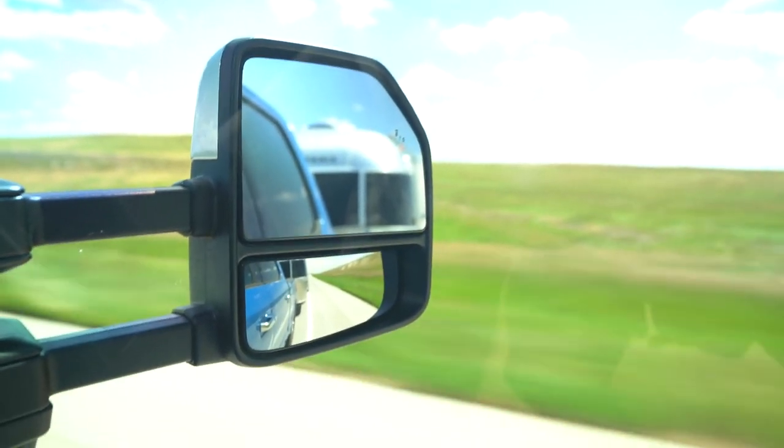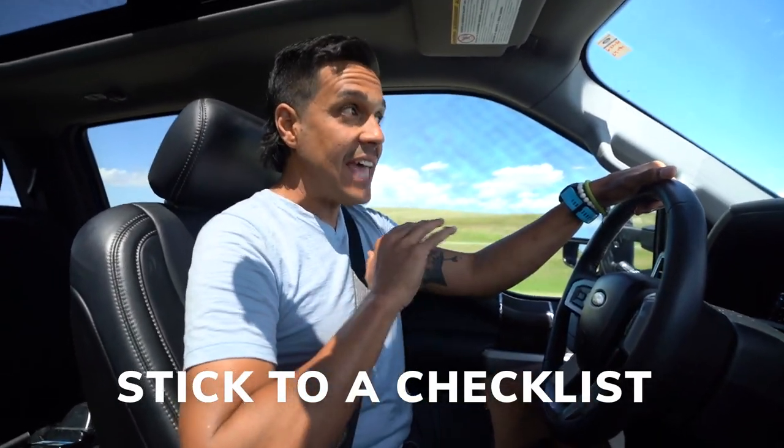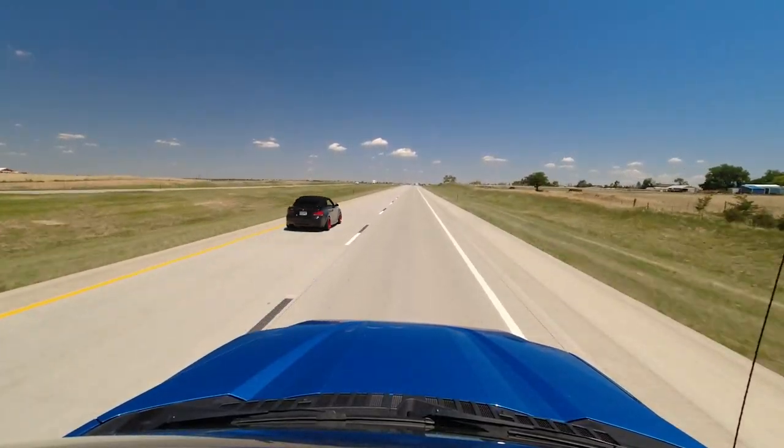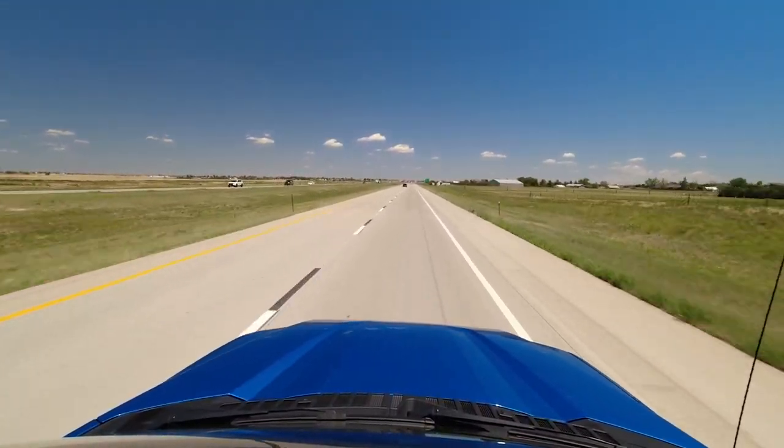Another very important thing, especially when you're hooking up at your campground, is to make sure that you have a checklist and you never deviate from it. You want to make sure you're doing everything the exact same way every single time — it doesn't matter whether it's the fourth time or the 40th. Make sure you do everything exactly the same, and once you're done, check it again. There's nothing wrong with double and triple checking all of your work, because the last thing you want is to forget something like a hitch pin while you're driving down the highway.